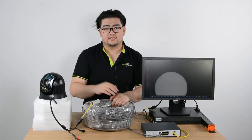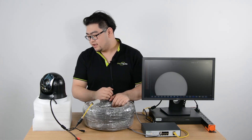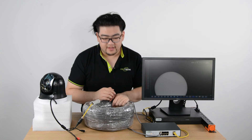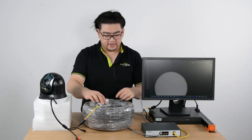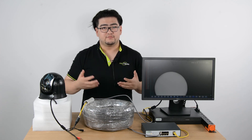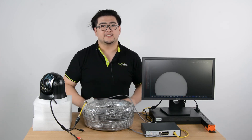Now you can see the image on the camera, which means the whole setup is complete and every connection is working. That's how easy it is! If you have any more questions about this setup, post them in the comments below. Thank you for watching — see you next time, goodbye!